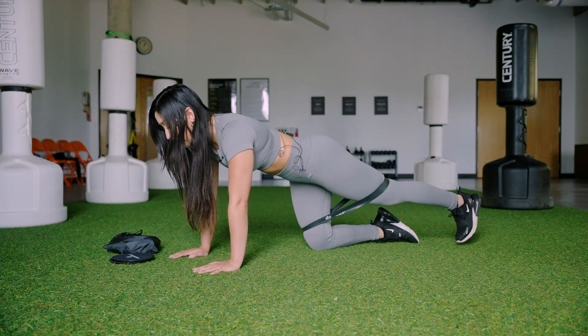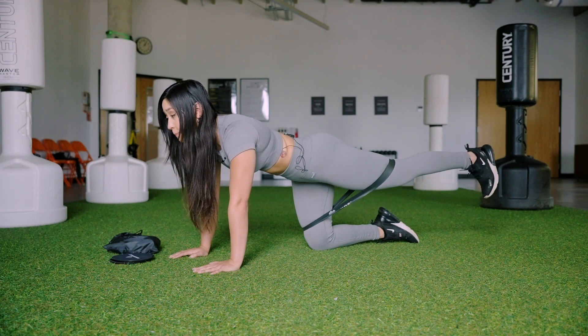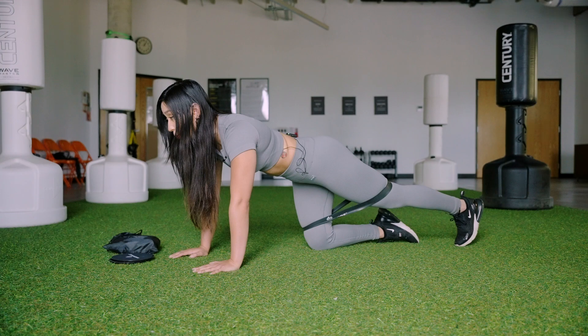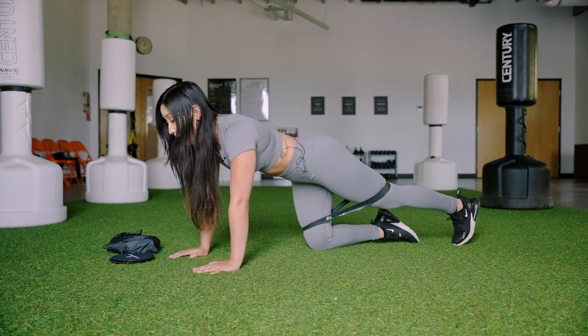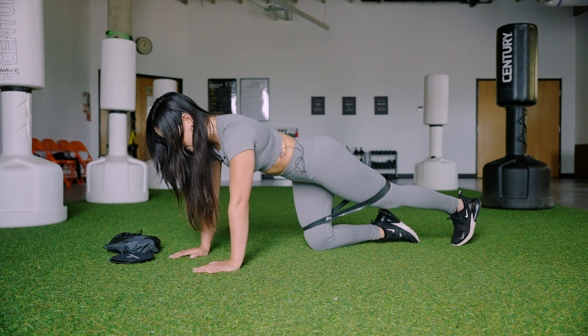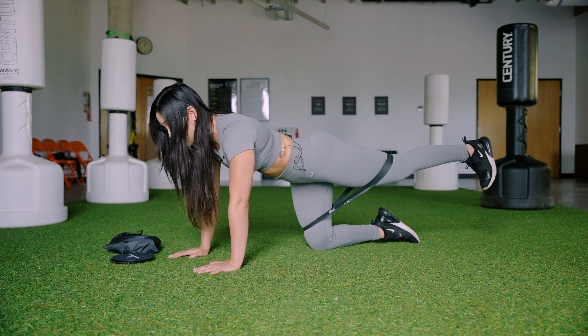Keeping my hands underneath my shoulders and my opposite knee underneath my hips. Breathing in through the nose, steady breath out. Last ten seconds — ten, nine, eight, seven, six, five, four, three, two, and one.